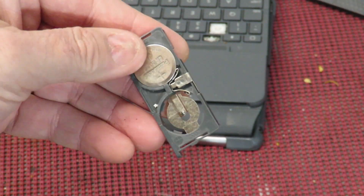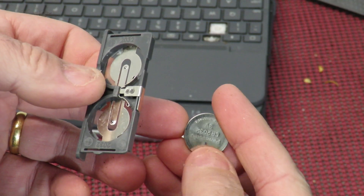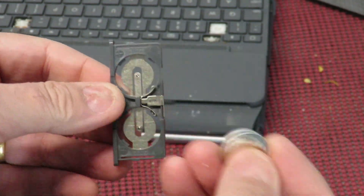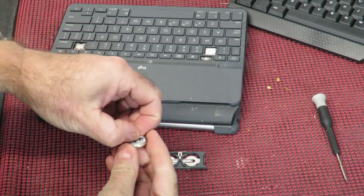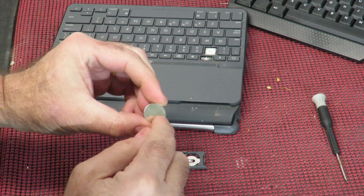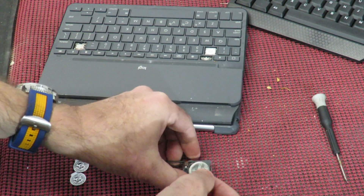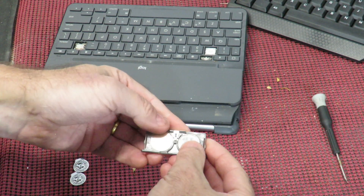To remove the old batteries, simply push them out with your finger from behind. Do take care of the polarity when you put the new ones back in — you want the lettering facing upwards. Remove the tag from the new battery, and remember to put the lettering facing upwards.